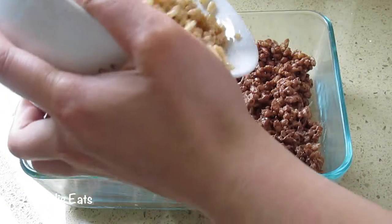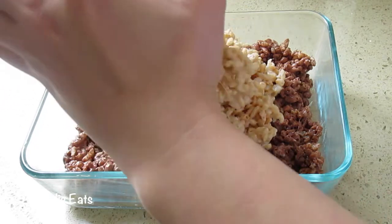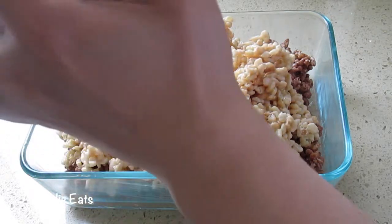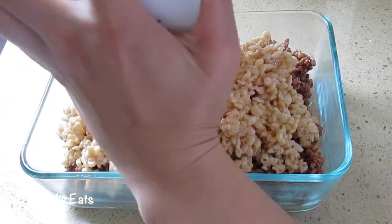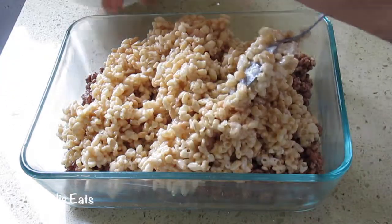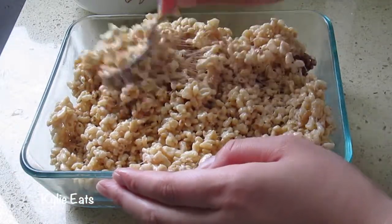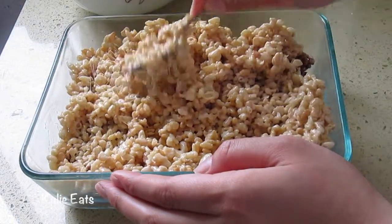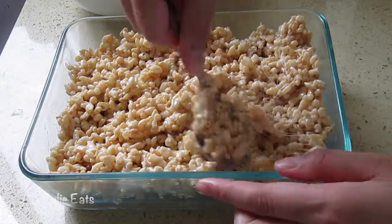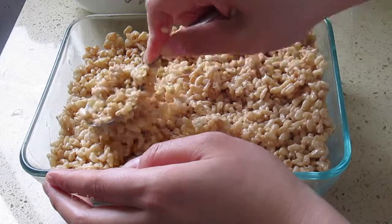Now we're going to add in our vanilla layer to our chocolate Rice Krispie treats. Then we'll press it down so they can meld together and stick together real nice. Push it down real good so we can add in our strawberry layer — our last layer.